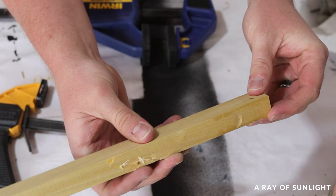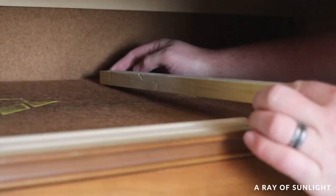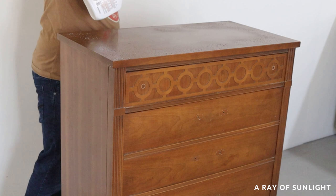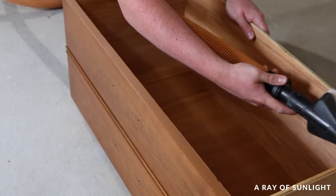It was a really tight spot and my small screwdriver wouldn't fit in the back, so I used a handy little drill attachment to screw it back in. Then I used some crud cutter and a damp rag to remove all of the nasty dirt and grime. I also took some time to vacuum out the drawers and the inside of the dresser too.